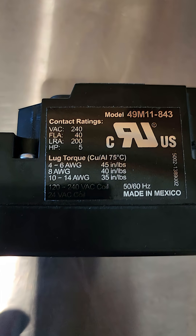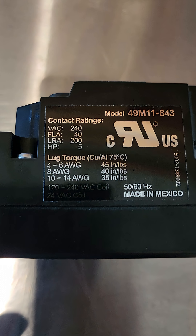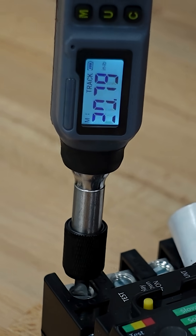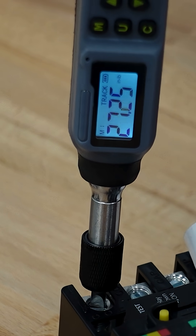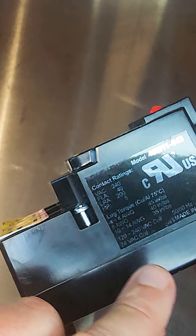You can see here it lists, depending on the gauge of wire, how many inch-pounds you should use to torque it down. Typically with a contactor it's usually going to be 8 gauge, 10, or 14 gauge — so either 35 inch-pounds or 40 inch-pounds.